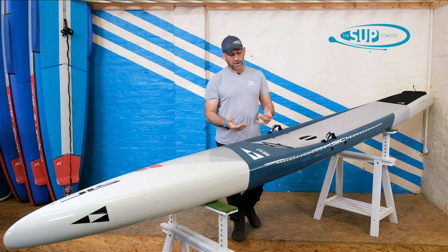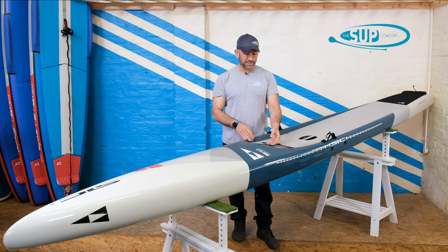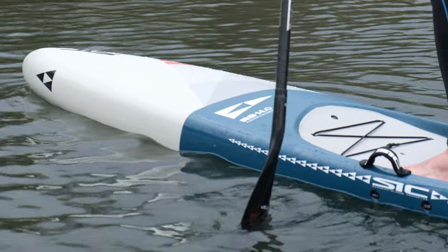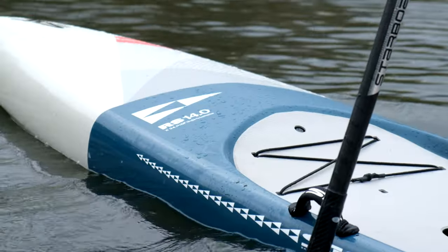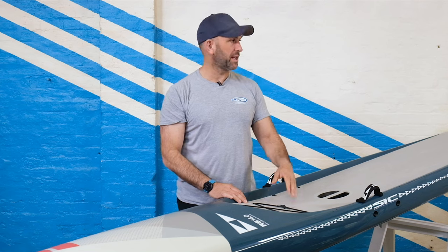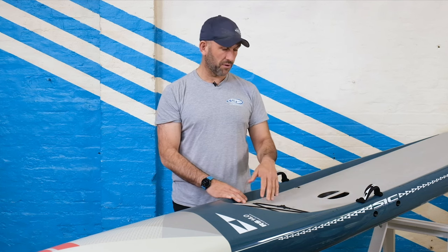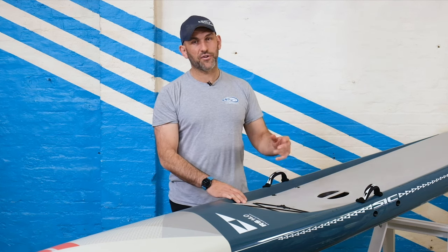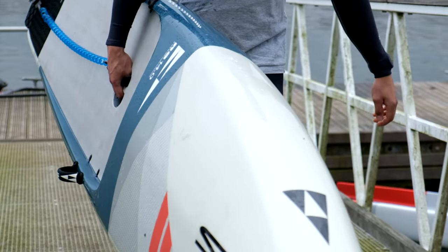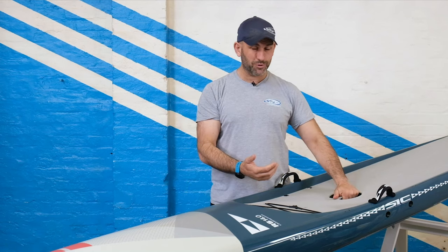Another feature on deck that I do like is this small elasticated bungee area. It might not look like much, but for stowing a water bottle or even some light shoes if you're doing a portage, it's a nice little touch. Up here also, you have another leash mounting point in addition to the one on the tail — a nice touch if you want the leash set slightly forward of you. A tried-and-tested trademark from SIC is the carry handle in the centre. The sense of control you have over a 14-foot board, particularly on windy days, is unreal — you have total control of the board.